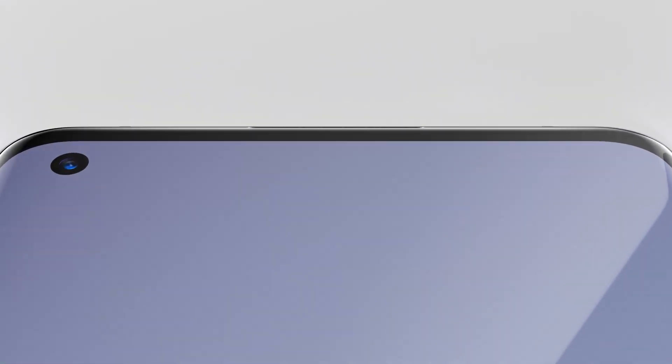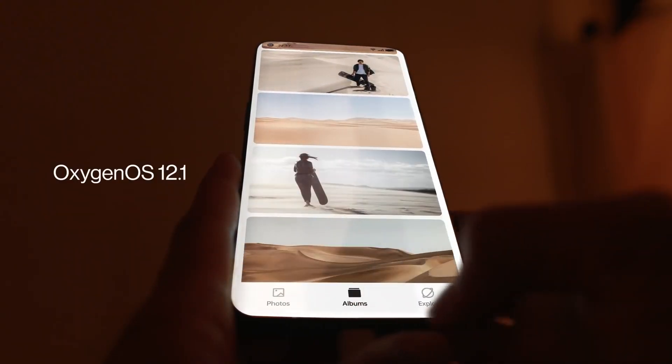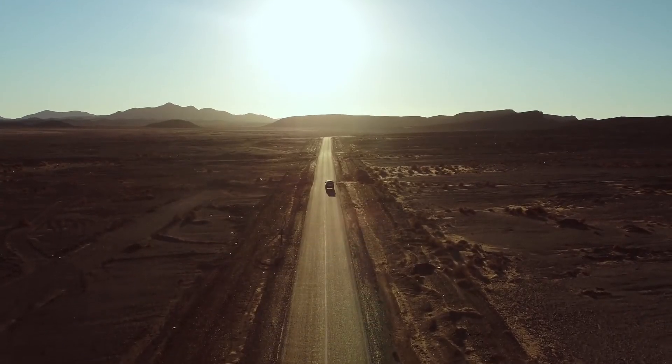Talking about the front design, there will be a punch-hole selfie shooter at the top, and it will of course be a 120Hz panel with Quad HD Plus resolution and curved sides, just like we have been seeing on all the flagships nowadays. There is not a lot to talk about the front.